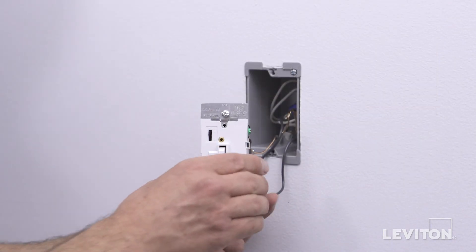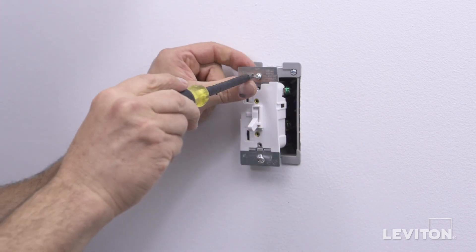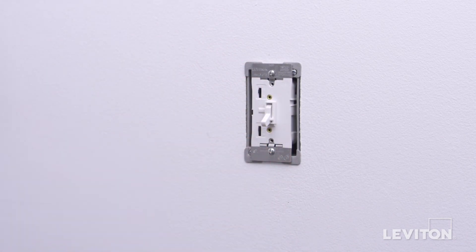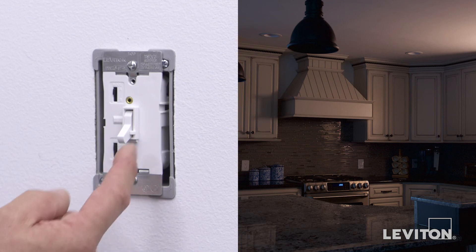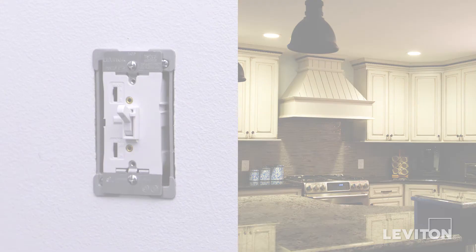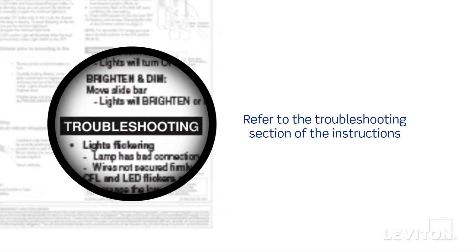Gently bend the wires and push them into the wall box. Screw in the mounting screws in the wall box mounting holes. We are now going to test the device. Restore power at the circuit breaker or fuse. Move the slider control lever to the highest position and move the toggle handle up — the lights should turn on to the brightest level. If lights do not turn on, refer to the troubleshooting section of the instructions.